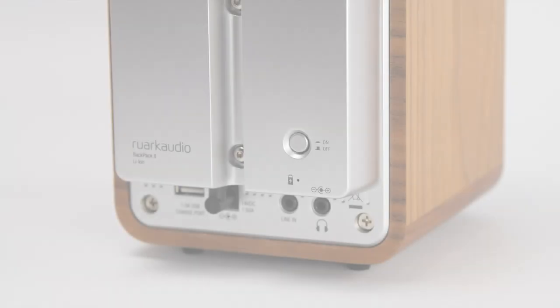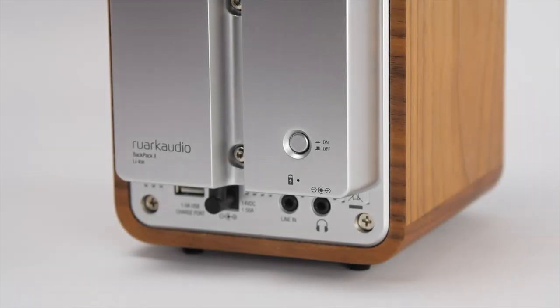Finally, if Backpack is disconnected from mains power for extended periods between use, we recommend setting the switch on the rear to off. This will help conserve power and maintain battery performance.